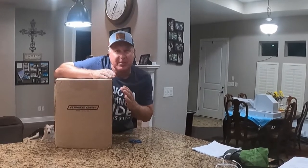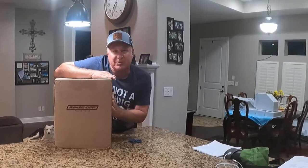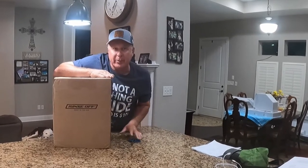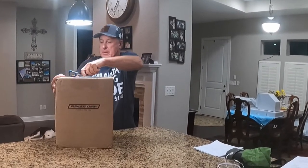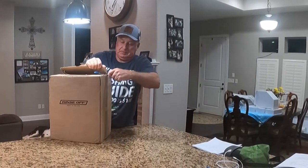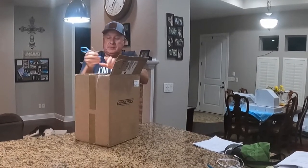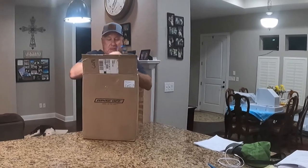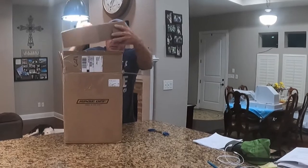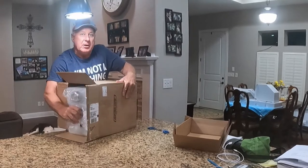I'm going to take it out for the first time — I have not seen it yet. It's a small company out of Arizona. I spoke with the owner, awesome guy. I put a lot of time and thought behind this. So here we go. Comes boxed very nice. It comes in multiple colors — I got the clear.